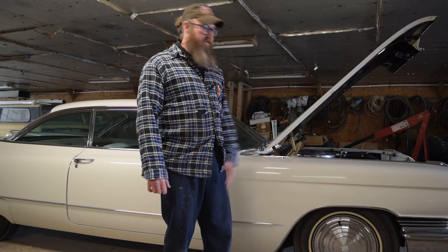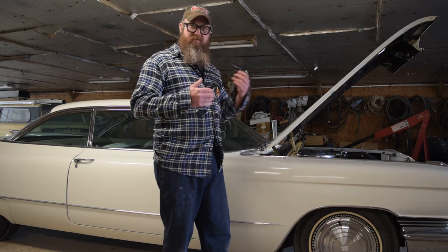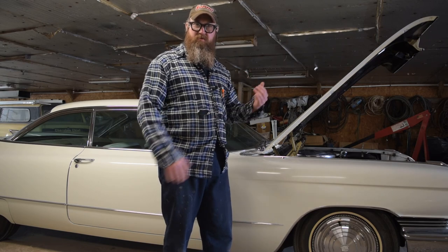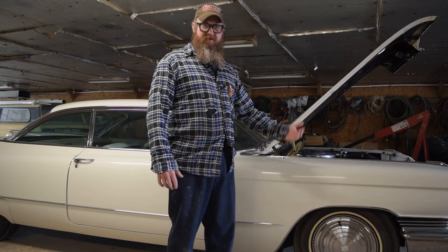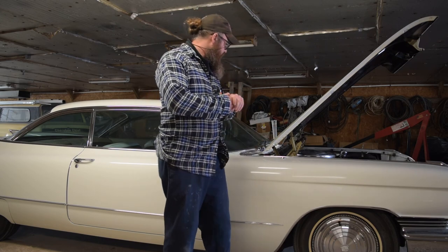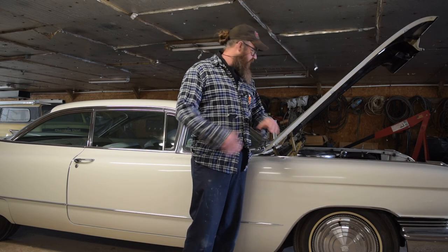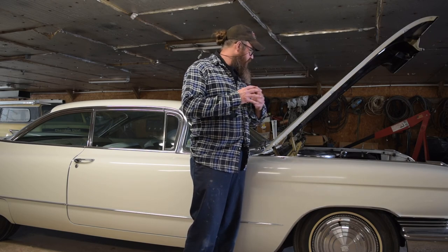If you watched the last video when we did the unveiling, I kind of made the decision that I don't think this is going to be as in-depth of a project to get running as I thought it may be. I spoke with Jacqueline's uncle a little bit — this thing's always been maintained fairly well. So we're going to do some real simple stuff.